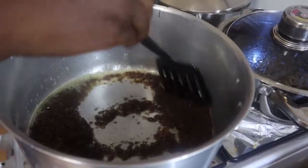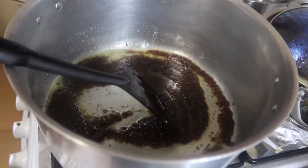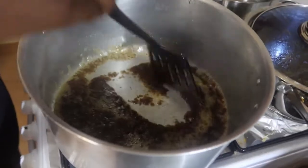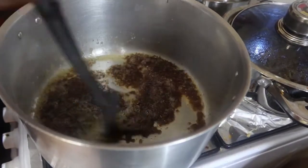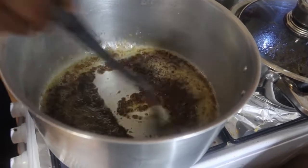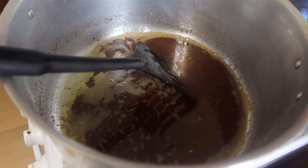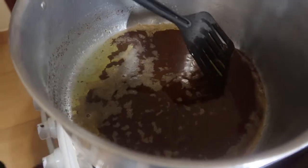Brown sugar is always good, but anyway you can use any sugar you feel like — white sugar or any sugar you want. For my case, brown sugar is best. Give it a stir and wait for your sugar to melt. Here my sugar is already melted and everything is nice.